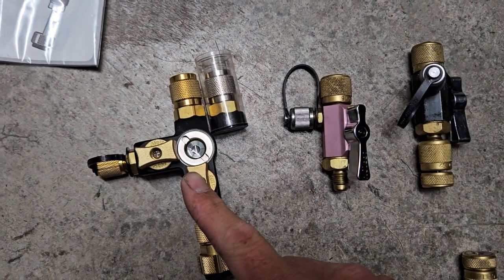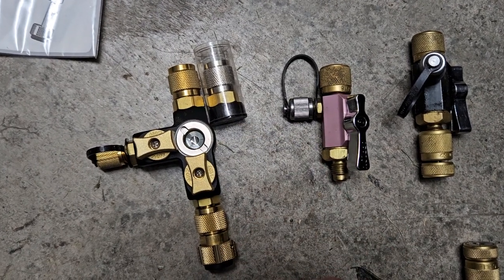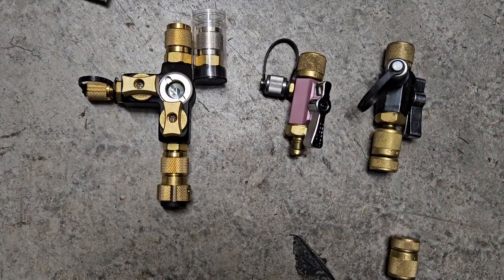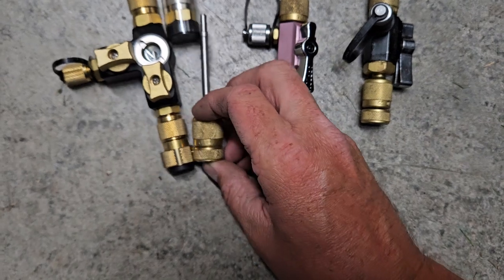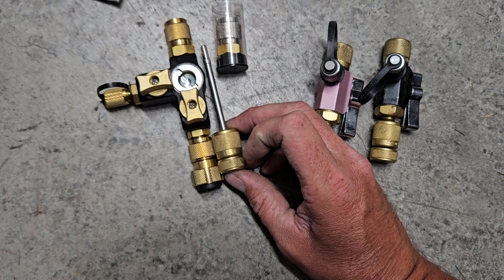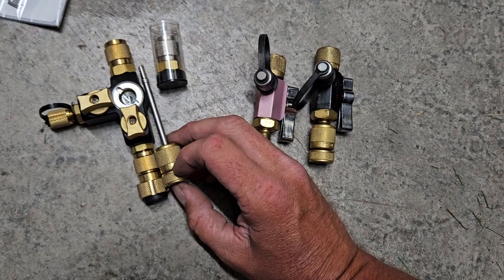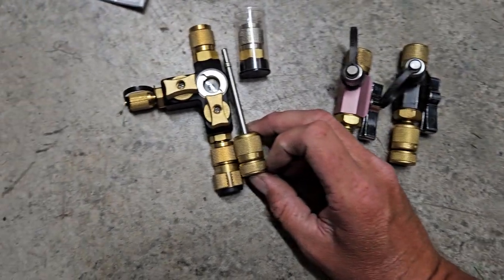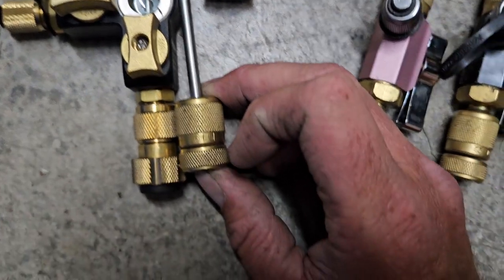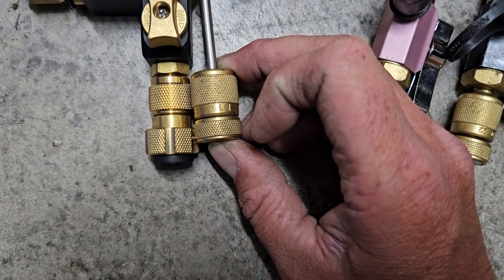This is awesome if you've got enough room. They don't show you the size of these in those videos that FieldPiece is putting out. They couldn't have made it a little bit smaller like Appian did — that's almost a half an inch of extra room right there. Some of these units you literally have to prop up on mini splits just to get enough room to hook your thing up because it's at an angle downwards.